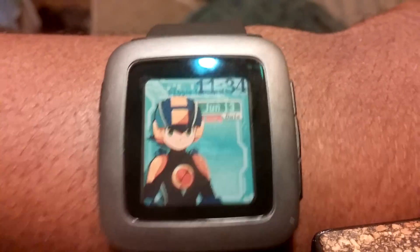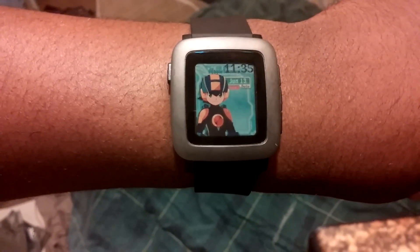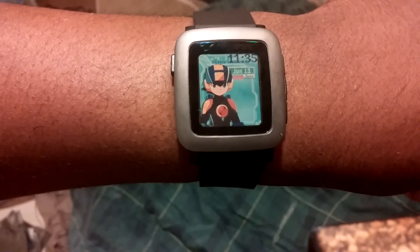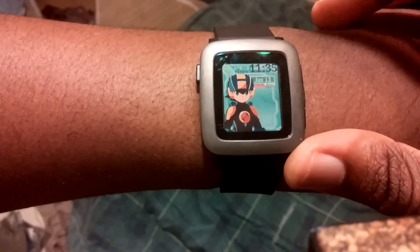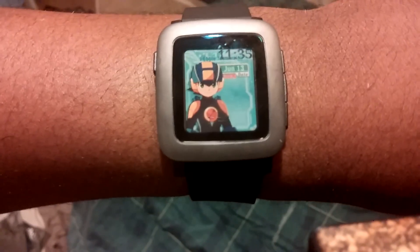I hope you guys enjoyed this. Even if you want to look at it from farther away, it actually looks even better. So stay tuned for the unboxing of this Pebble Time, and also stay tuned for the actual release of this watch face if you're a Mega Man fan. I'll see you later.